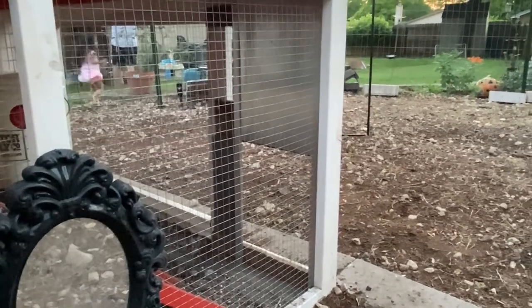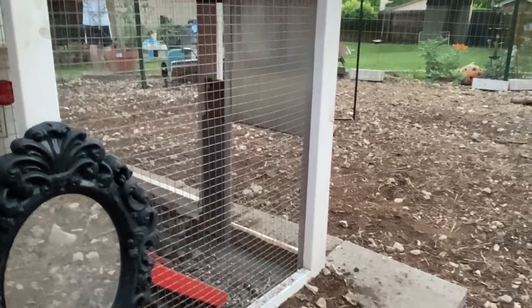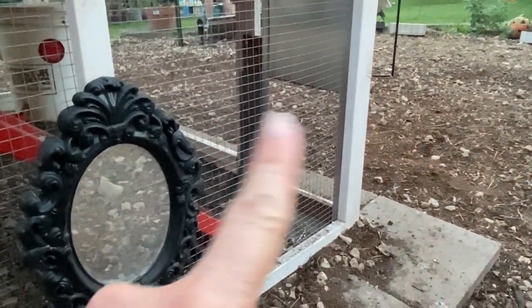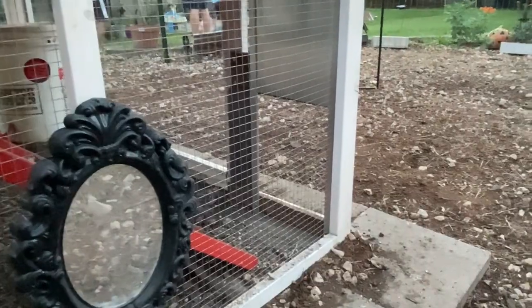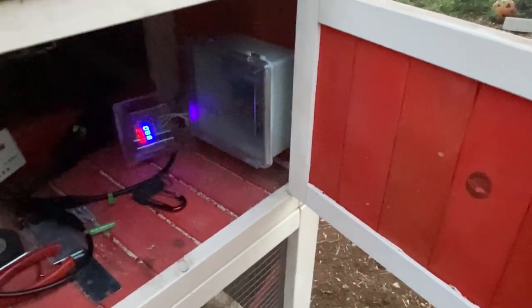The dark wood pieces are just scrap wood, because the Omaha Coop by Rugged Ranch and the Rural 365 door kit are two different companies and the measurements didn't align. What my husband did is cut a frame that helps support the metal sliders on either side of the coop door itself. The door runs on batteries — and look how fancy it is in there, it's like Need for Speed. This box is the motor and you can set it. I want to clarify this is the Rural 365.